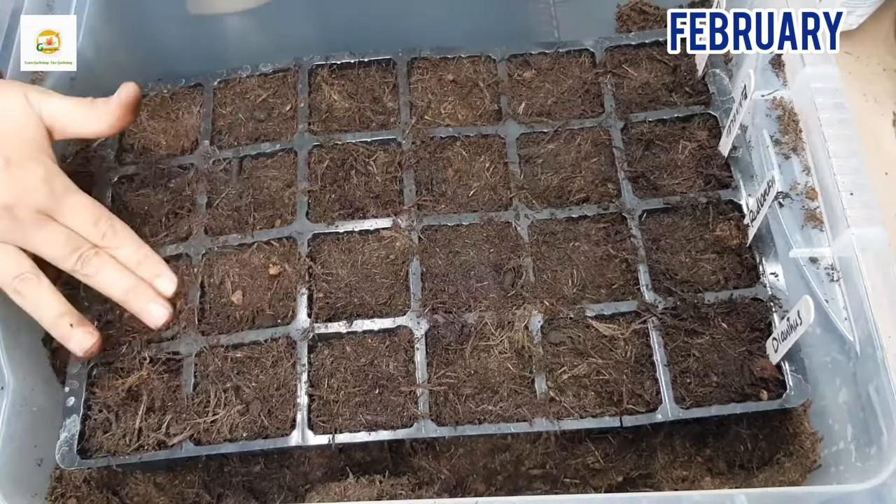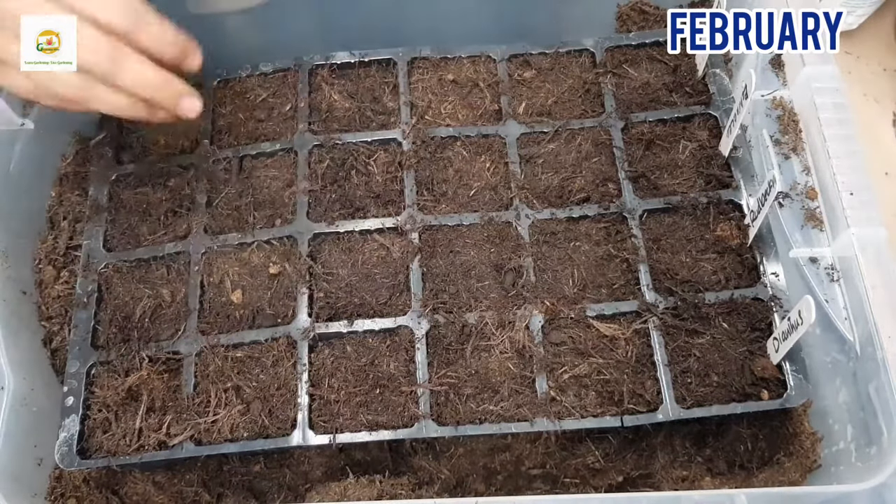I will mostly bottom water them — I'll put this tray in another tray which can hold water and pour the water in it so the soil can suck up the water.